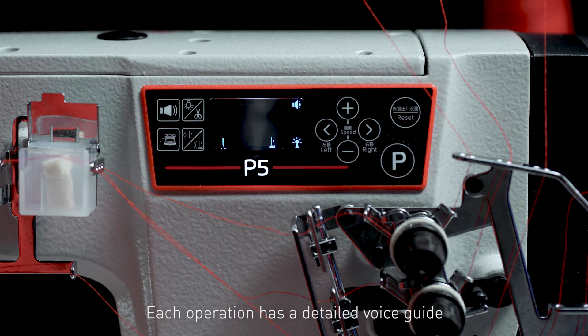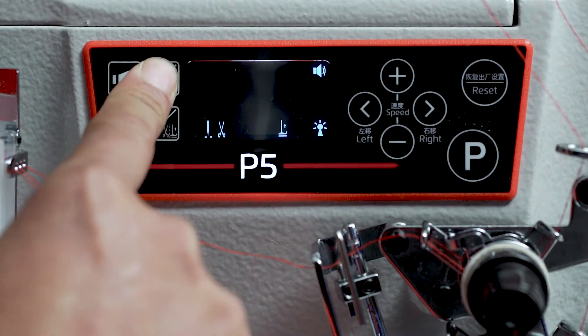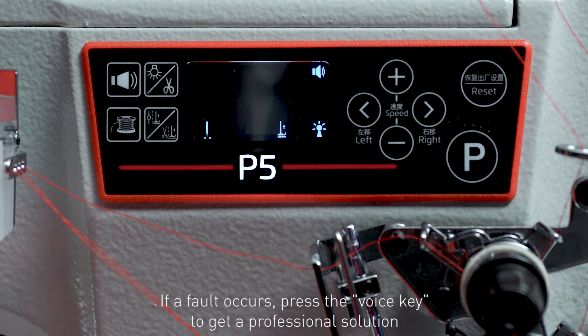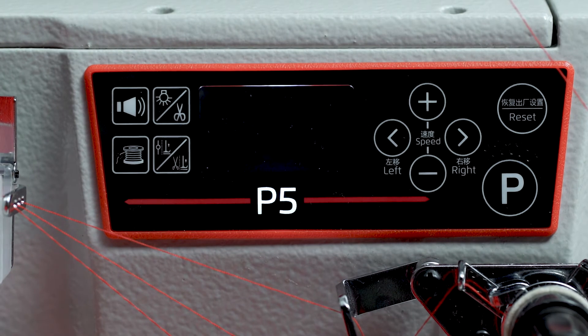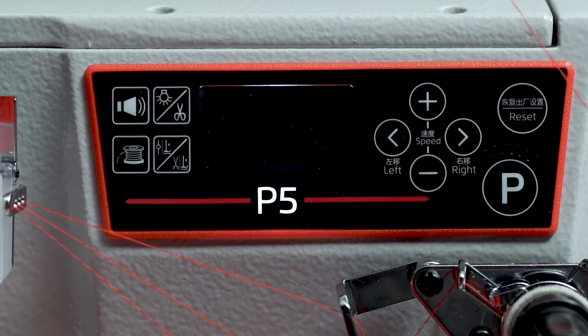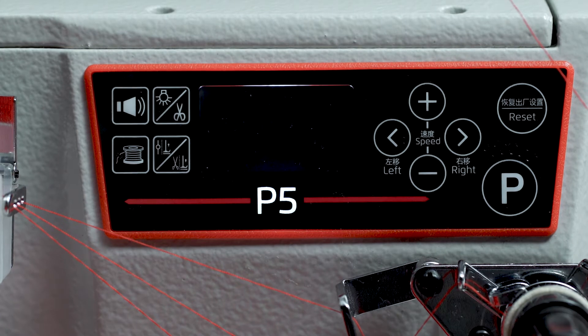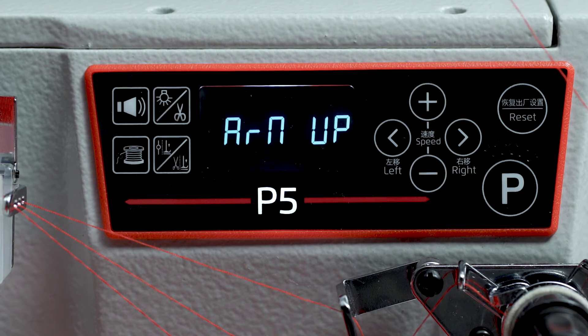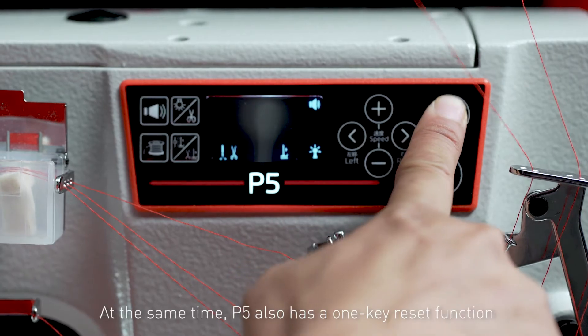Each operation has a detailed voice guide. If a fault occurs, press the voice key to get a professional solution. For example: 'Please check the trimming cutter is back to the original place. After checking, clear the alarm. Please adjust the sensor holder. If still cannot sew, please enter P66 parameter and change from 2 to 0. If still cannot use, please contact local service.'